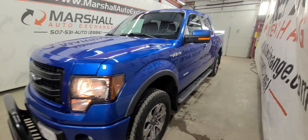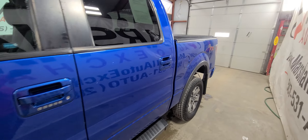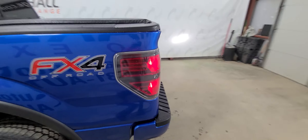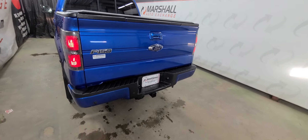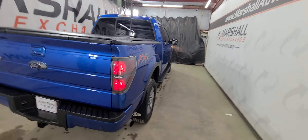If you're interested in scheduling a test drive on our F-150, you can reach us at 507-531-AUTO, that's 507-531-2886. You can find this truck and all our inventory online at MarshallAutoExchange.com. Don't forget to ask about our financing for everyone with guaranteed pre-approvals — good credit, bad credit, no credit, or even terrible credit. We have financing options for everyone, so even if you've been told no in the past, go ahead and submit an application and let us see what we can do for you.